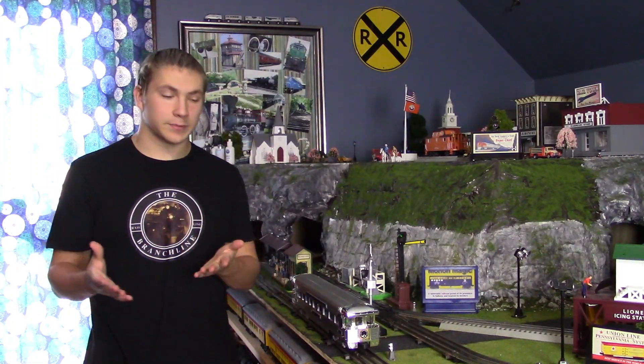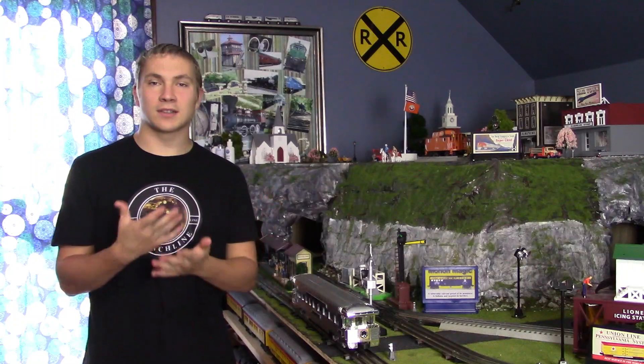Alright guys, thank you for watching this quick video on the Millennium K-Line Business Observation Car. This piece is absolutely astounding and I'm really grateful to have it in my collection — it kind of completes my Santa Fe passenger consist that I already have. Adding this beautiful observation car to the consist really just ties it all together. I hope that you guys found value out of this video. I know there's not very many videos about this particular piece on the internet and on YouTube, but today I figured I would go ahead and put a video out there about it. That's the end of the video — thank you guys for watching and I will see all of my lovely viewers in my next video. Take care everybody.